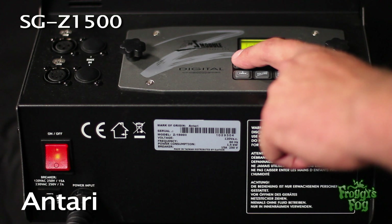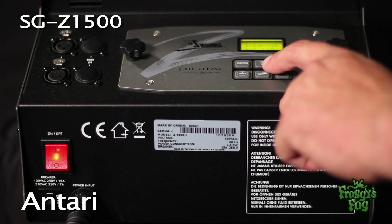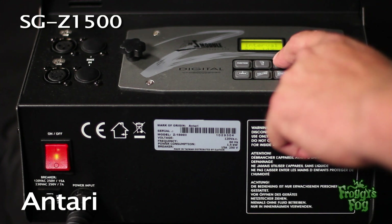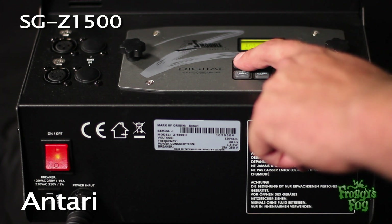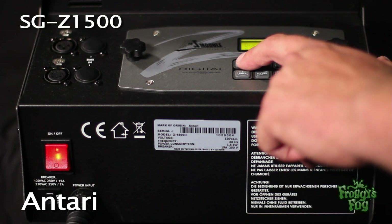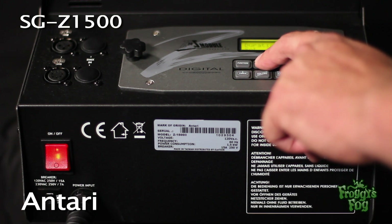Press the function button until the interval set screen appears. Select an interval for the machine in 1-second increments using the up and down buttons. To adjust the duration, press the function button until the duration set screen appears, then select a duration using 1-second increments.